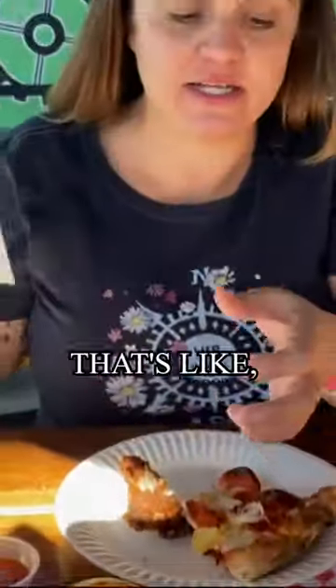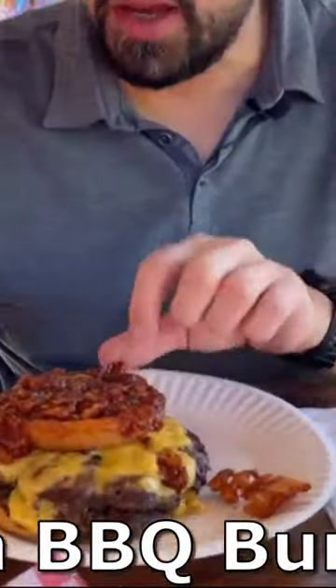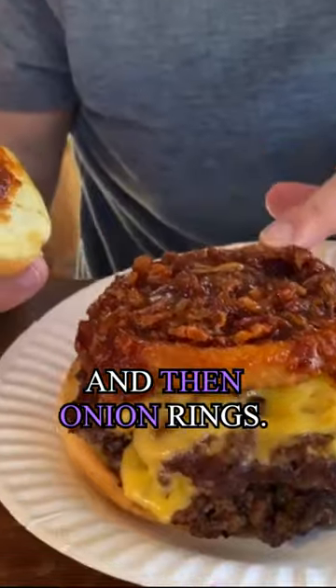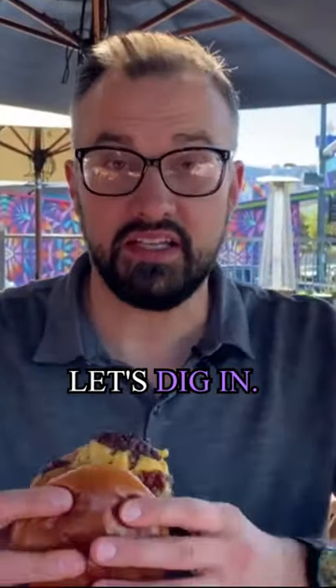That is loaded with cheese — that's like my ideal piece of pizza. All right, so I got the western burger. It's a double cheeseburger, there's almost like a bacon jam it looks like, and then onion rings. This thing is big — I'm probably gonna cut it later, but for now let's dig in.